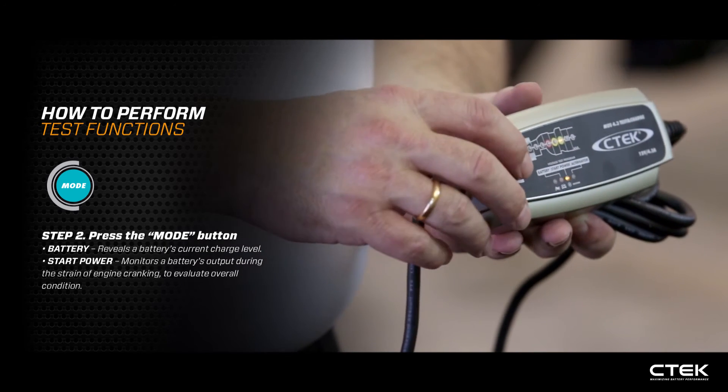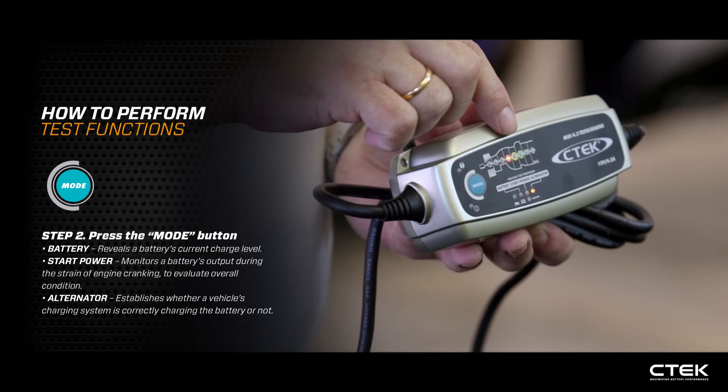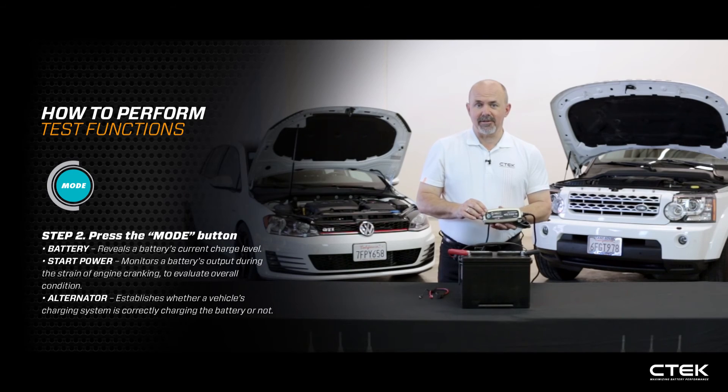Once the engine is running, press the mode button again to move along to the alternator test. It will check the output of the alternator and give you a decision — either red, yellow, or green.